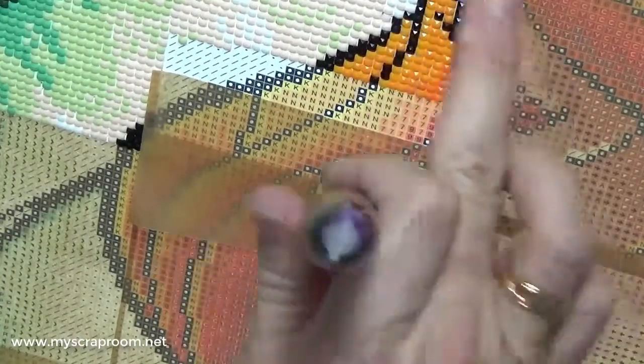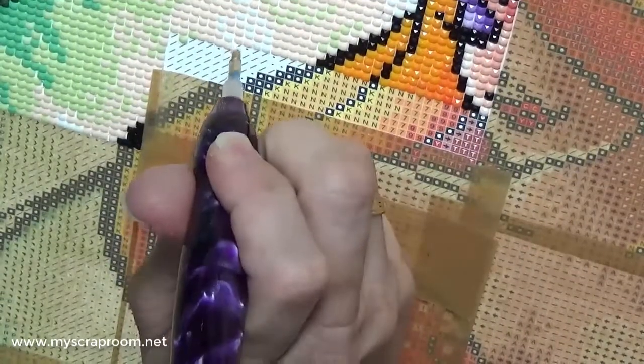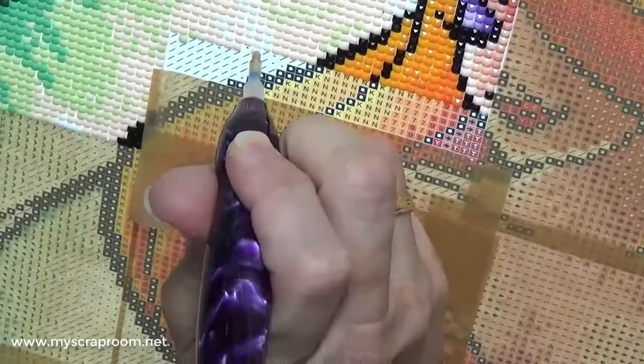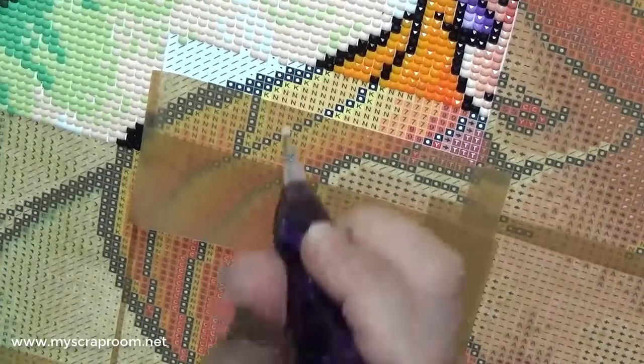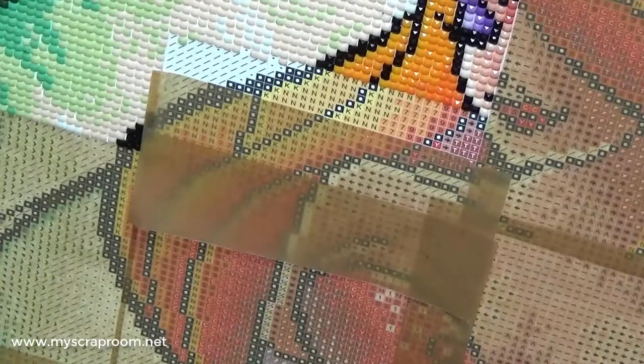I did her eye area earlier today. It has just been a very lazy day. I didn't have many household chores to do, so I was just able to work on the painting. Mike and I did go out in the backyard this evening — well, this morning before coffee.